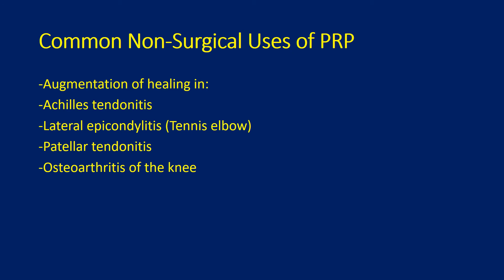Some common non-surgical uses of PRP are augmentation of healing in Achilles tendonitis, lateral epicondylitis or tennis elbow, patella tendonitis, as well as osteoarthritis of the knee.